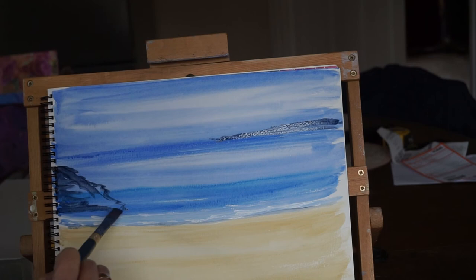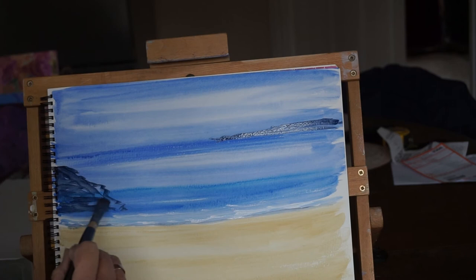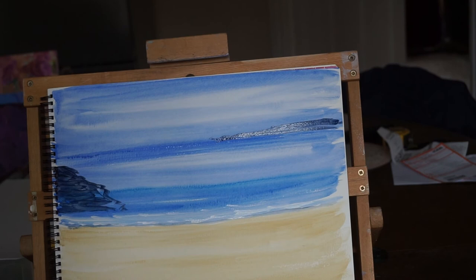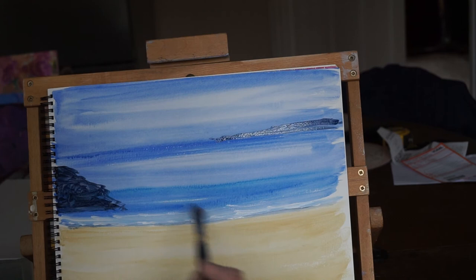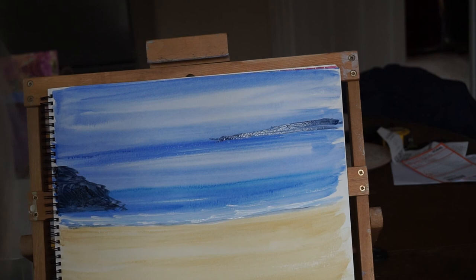A great thing about acrylics as well is you can go over anything if you don't like something you've done. Especially if you haven't got much texture, you can just paint over it. Sometimes you might need to go over it with white to blank out the mistakes you've made, and then put the next layer on top. So with a bit thicker paint now, come down so that it makes nice rock shapes.